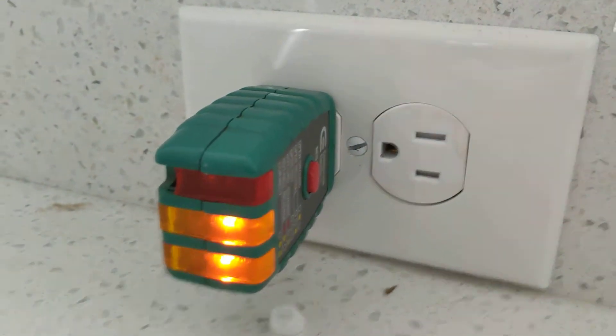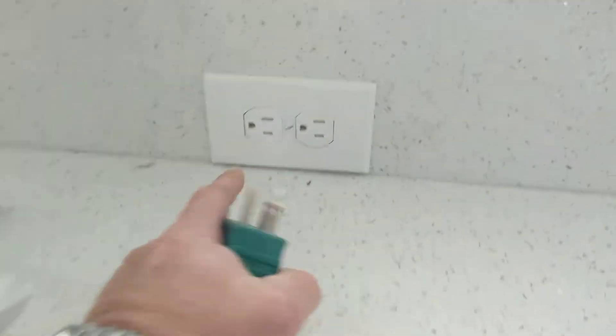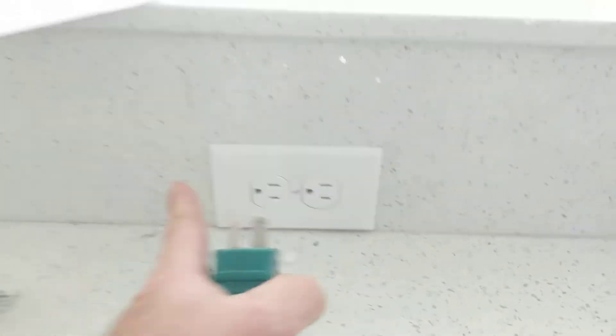It does not trip, so it is not GFCI protected. I don't care if you put a GFCI outlet here or if you put one in the panel, but either way we should have one.